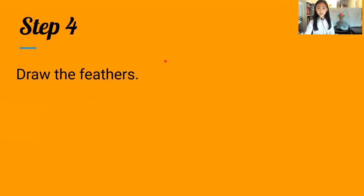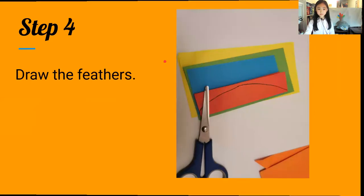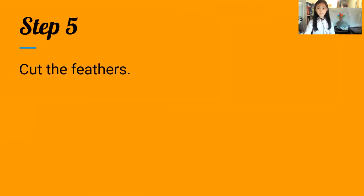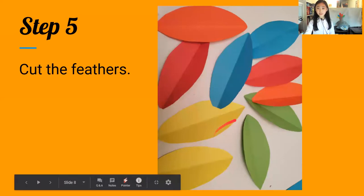Step four: draw the feathers. Step five: cut the feathers. You can cut them or draw them in any design you want.